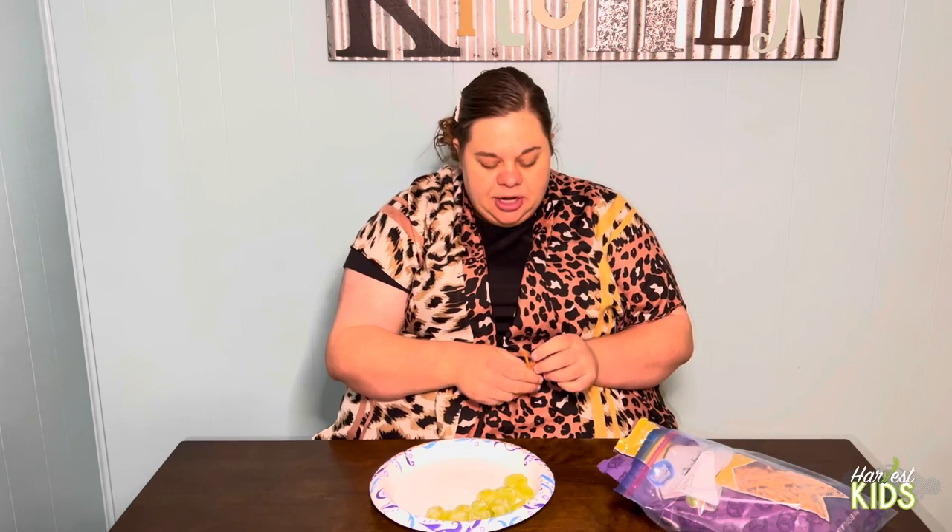So we're going to start off by making our tree shape. You're going to make a tree trunk and some branches.